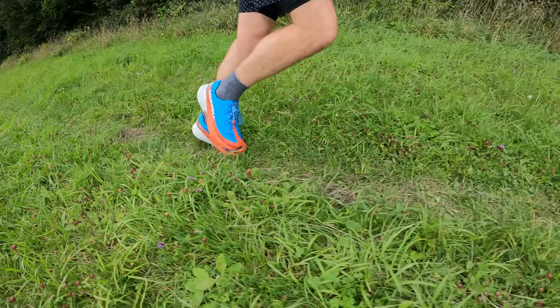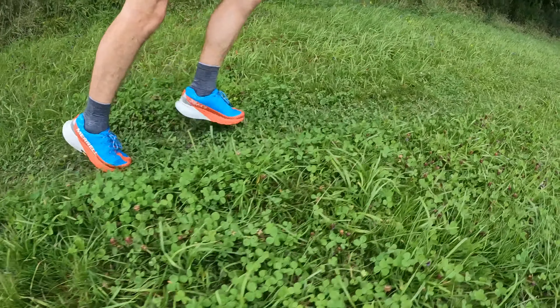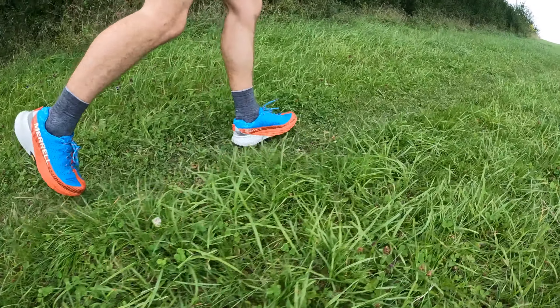My first run in the Agility Peak 5 was a 20km run around the South Downs with some road as well. I was a big fan of the Agility Peak 4 — it was a very good versatile road-to-trail shoe that ticked a lot of boxes. The Agility Peak 5 is pretty much the same sort of thing with some minor updates that I didn't really notice on the run. Like the Agility Peak 4, it's a really good shoe if you just want one trail shoe to do lots of different things and you're not racing or chasing the lightest shoe — it's just very, very comfortable to wear.